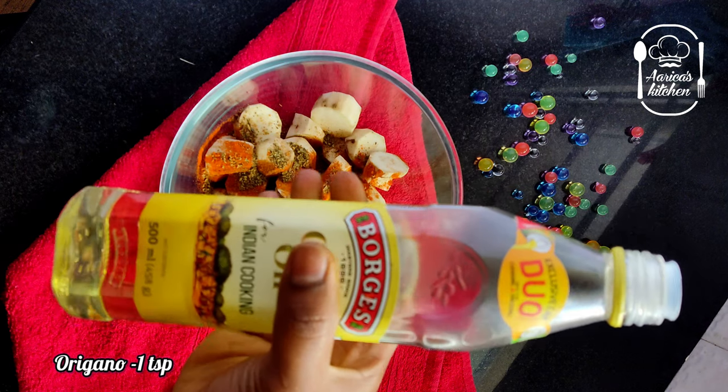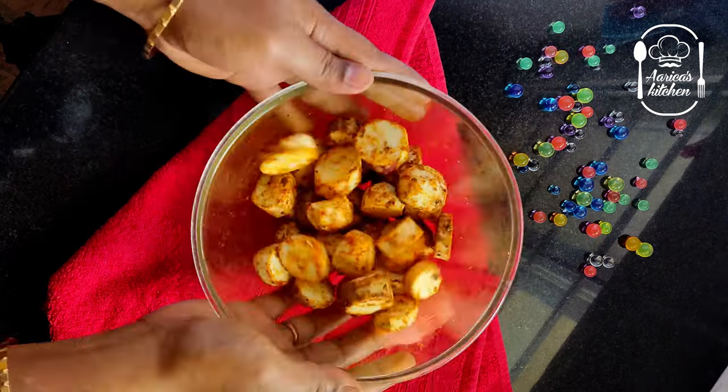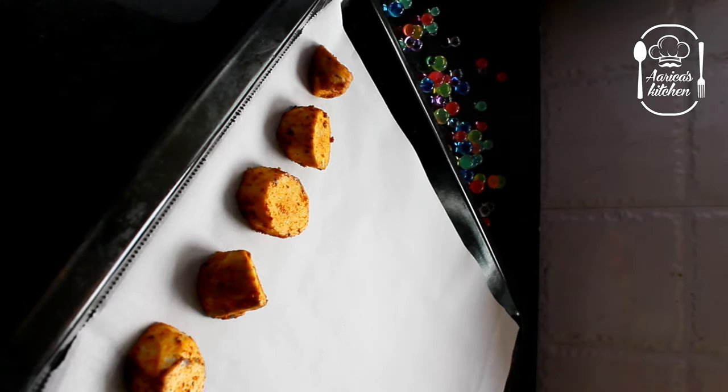Add 1 teaspoon of salt, 1 teaspoon of oregano. Add some olive oil and mix it well. Place the parchment paper in an oven tray.